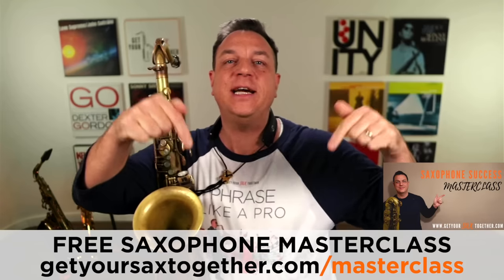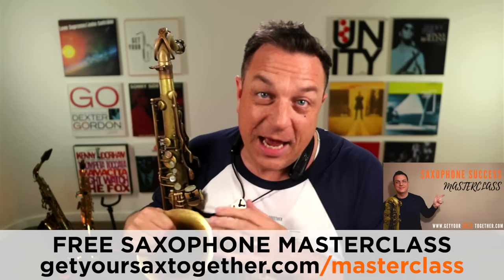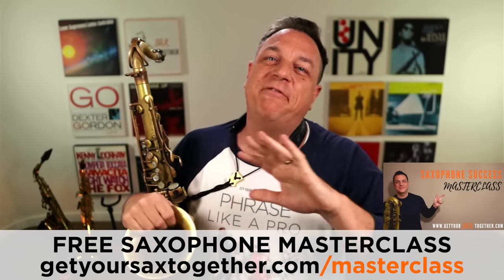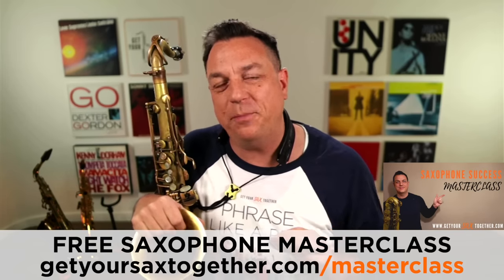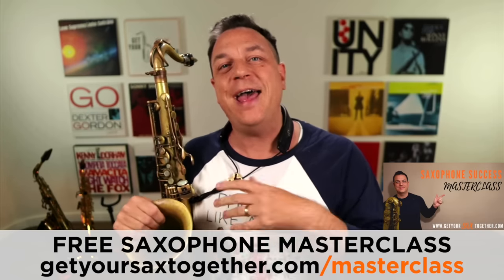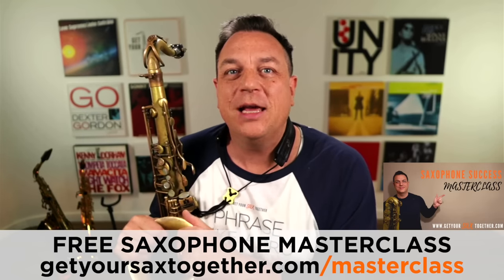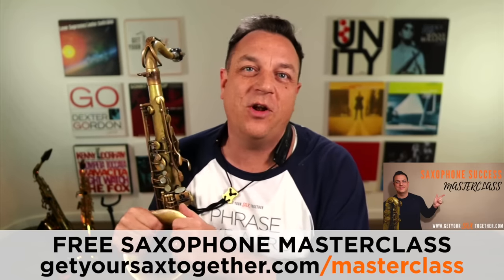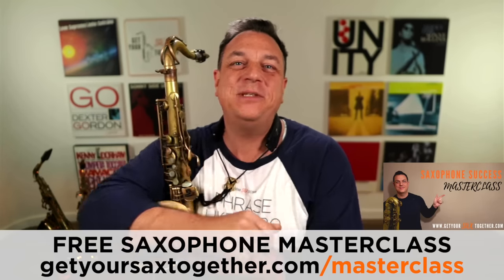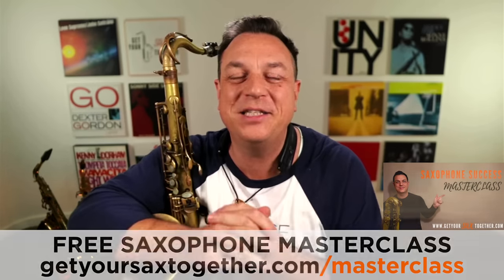If you want some more cool technique stuff and a lot more besides — like how to practice, improvising, and cool tips and tricks — go and check out my Saxophone Success Masterclass. The link is right there on screen now, or you can click the link in the description. It's a fantastic way to instantly transform your saxophone playing all round, and it's a free gift for you. All you've got to do is fill in your email and you get the workshop for completely free. So help yourself to the Saxophone Success Masterclass, and now let's get back to avoiding this gorilla grip.